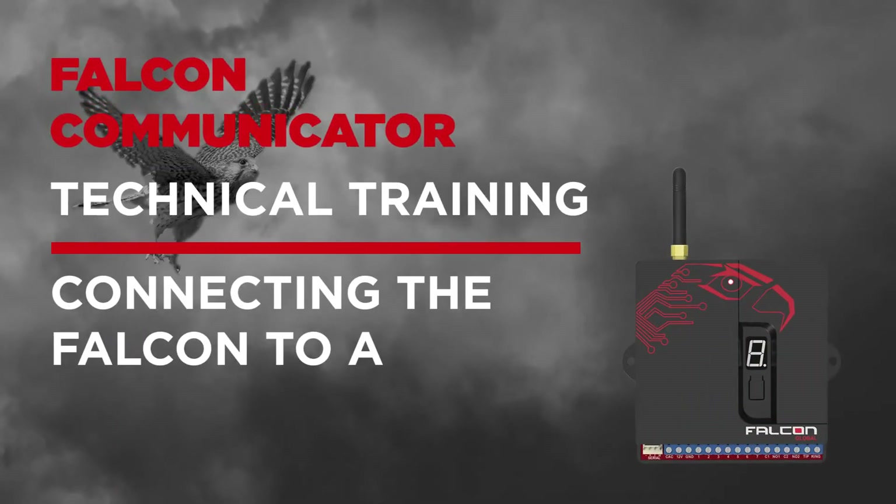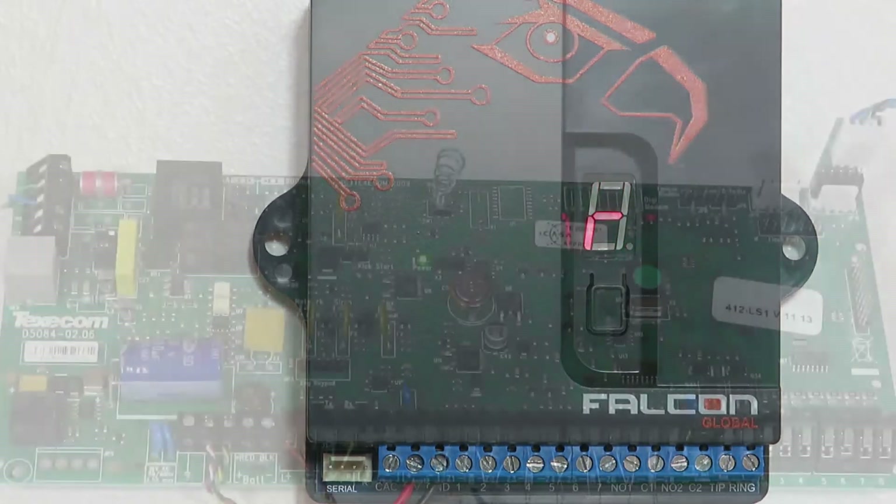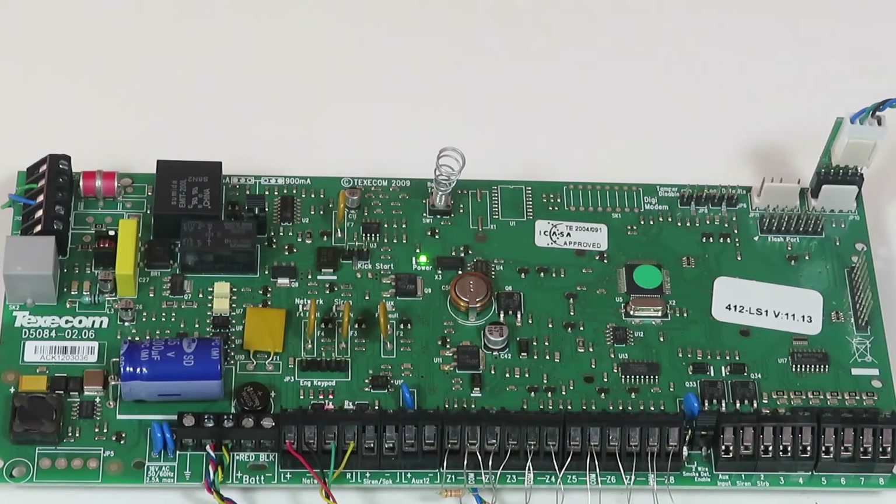The following video will show you how to set up the Falcon GSM communicator to work with the Texacom panel. Make sure that the Falcon unit has a firmware version of 4.13 or later. For the Falcon to send signals to the control room while using the app, you have to connect it via tip and ring as well as via the COM port.